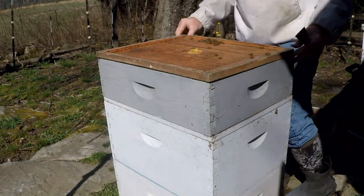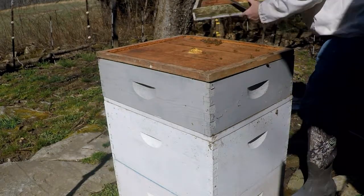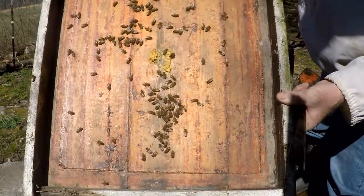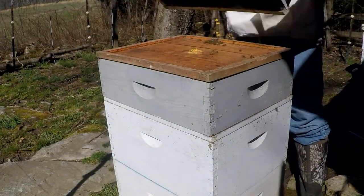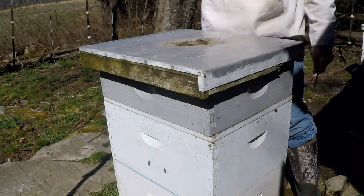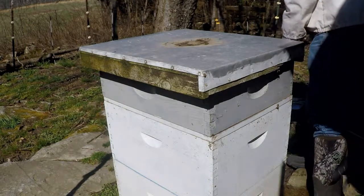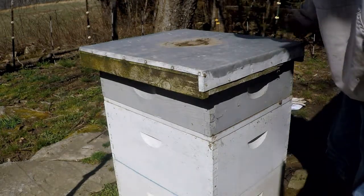We're all set. This hive is so strong — I'll probably have to add another super. I'm sure I can get at least two supers of honey out of this. Okay, that's it for this hive — let's go look at the other one.